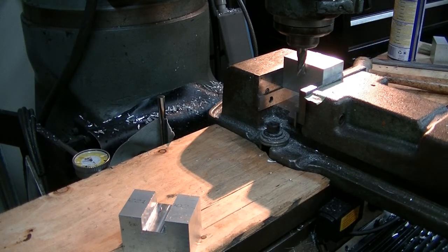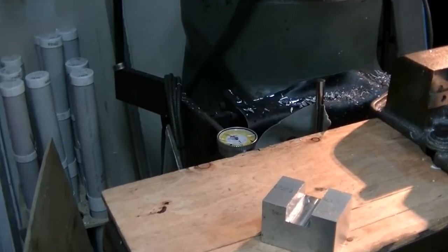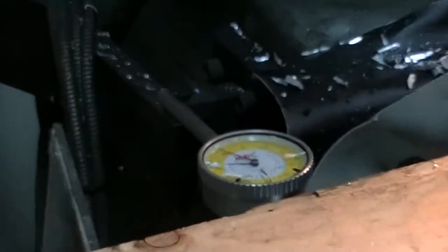I then moved over 0.625 for my cutter diameter, then reset my zero again and went over one more inch. And there is my cheap DRO that I've been using - the dial indicator.